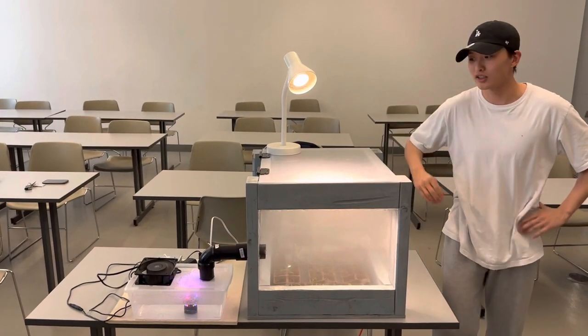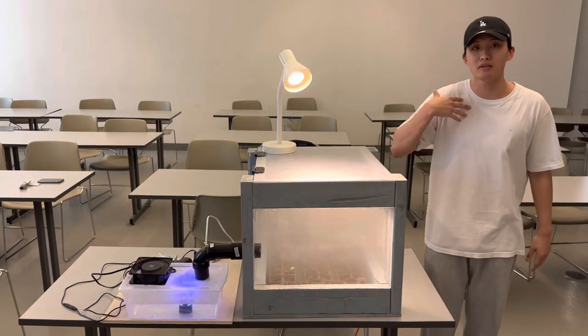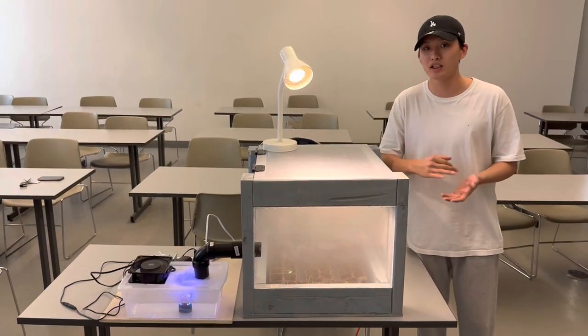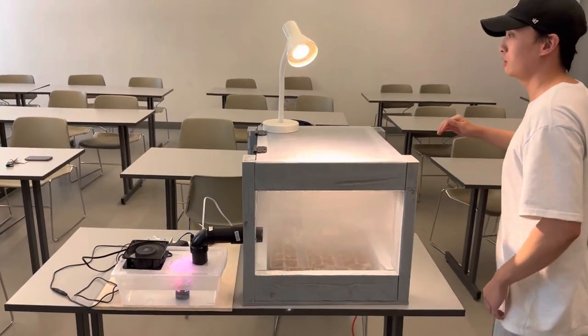Three, two, one. Hey everyone, so this is our capstone project done by me, Brandon, Chubin, and Kyle. What we made is a greenhouse humidifier, so if you want to come closer.